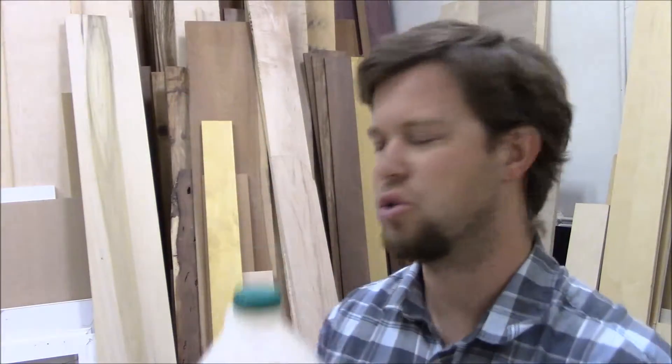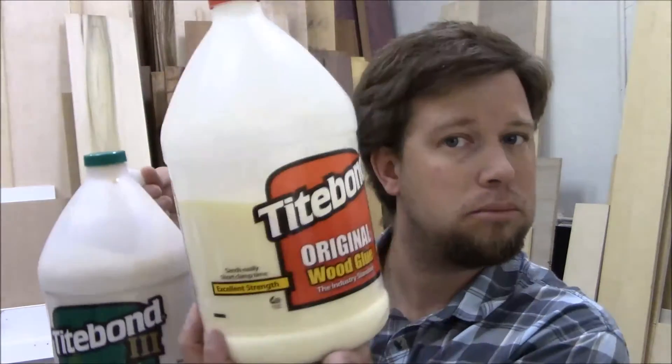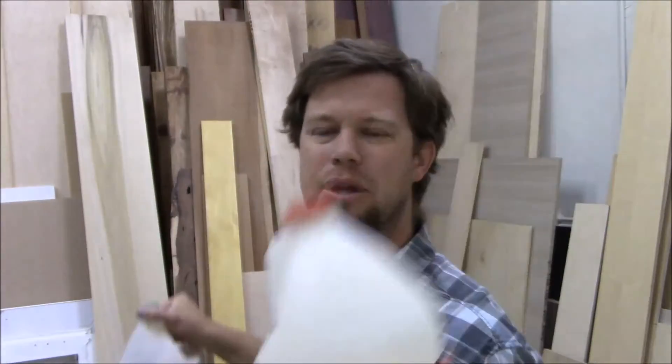I use Titebond III about 50% of the time. The other 50% I go with the classic — regular Titebond Original. You can't go wrong with it. It's extra strength but interior use only, because you don't want water contact with it. It does fall apart in water over the long term versus Titebond III, which holds up really well. I've done tests. Just think: water — use Titebond III; no water — Titebond Original. It says it right on the bottle, so just do a little reading and you'll be safe.